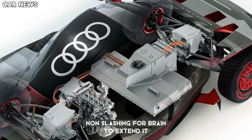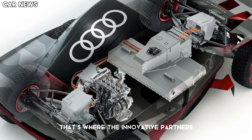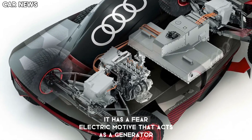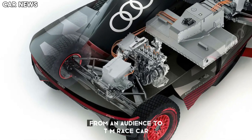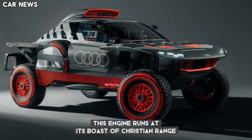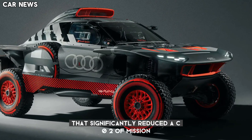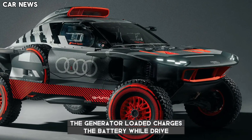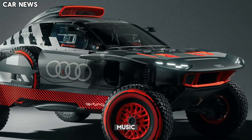But what about range anxiety in the vast Dakar desert? That's where the innovative part comes in. The RSQ e-tron doesn't rely solely on its battery — it has a third electric motor that acts as a generator, powered by a high-performance TFSI engine from an Audi DTM race car. This engine runs at its most efficient range, burning a special sustainable fuel called eFuels that significantly reduces CO2 emissions compared to gasoline. The generator motor charges the battery while driving, extending the car's range considerably without needing frequent stops for traditional refueling.